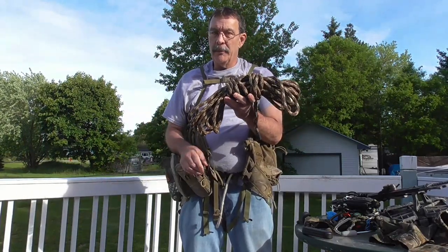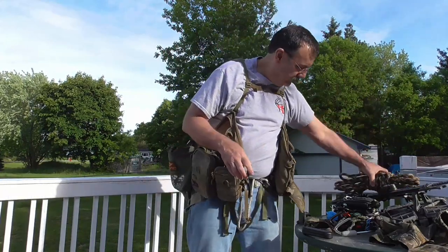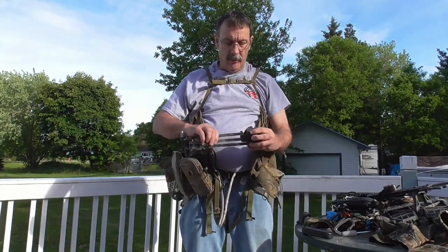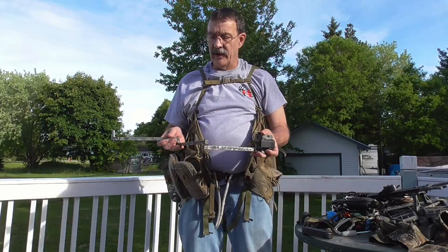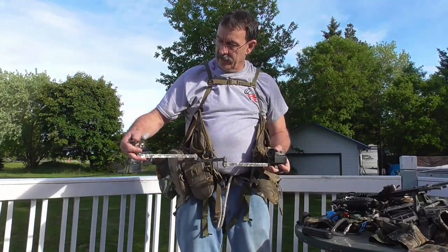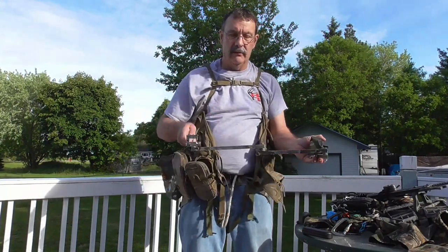40 feet of climbing and rappel rope — this is how I get down out of the tree. Also in there is my homemade camera arm on a boat buckle strap. I can strap this to the tree, attach my camera handle to it, and it allows me to self-film.